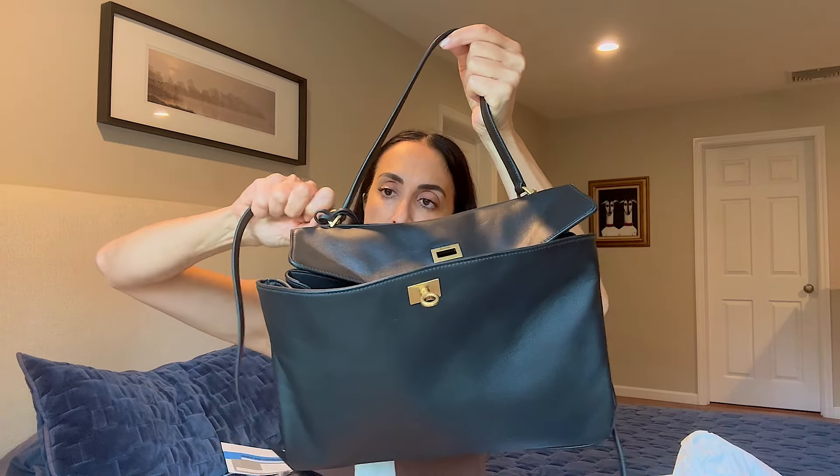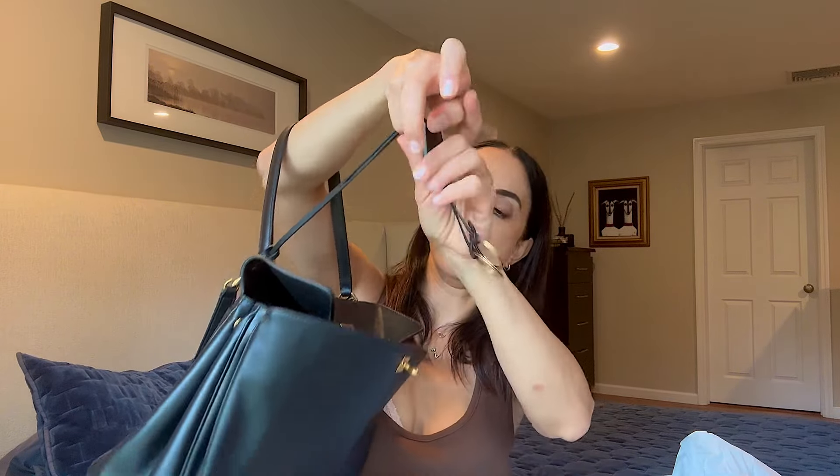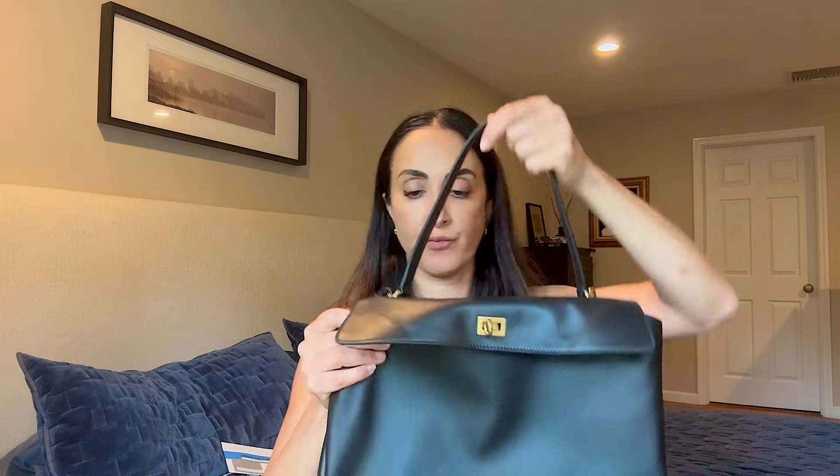There are a lot of things inside. We have an inside tag so I'll probably be able to tell you the exact name of the bag. This is a detachable strap — let me just put it on the bag. It has a key ring.